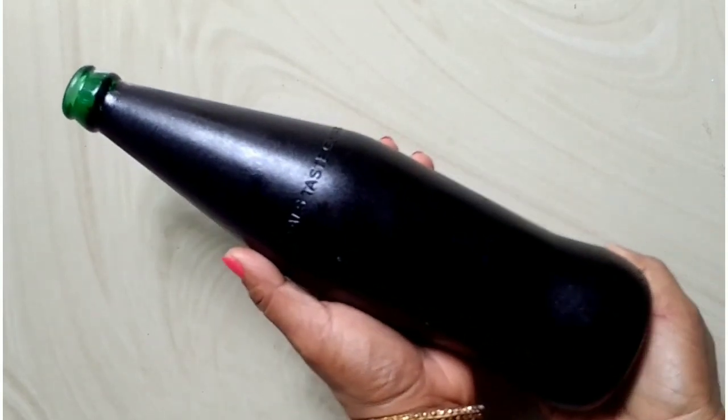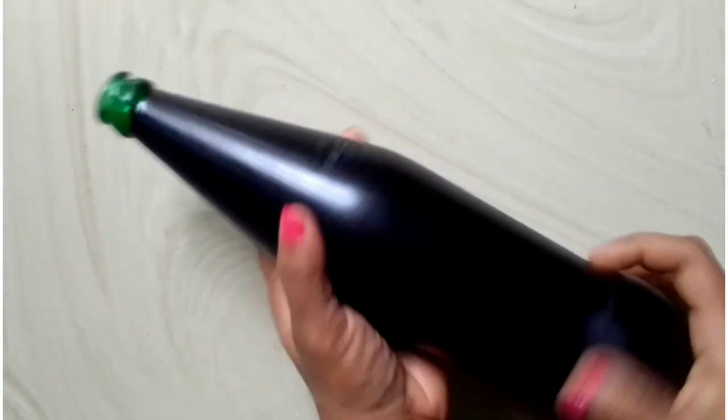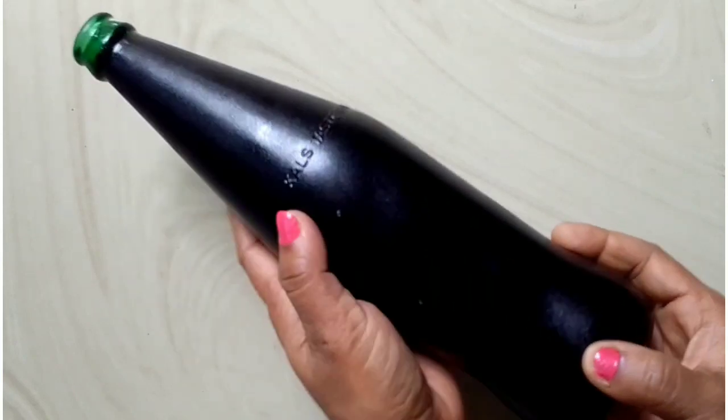If you have a black color painting, you can try it. I have three coatings here. I have a second coating. I have a nice coat.